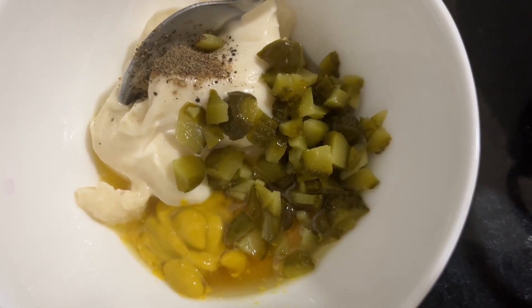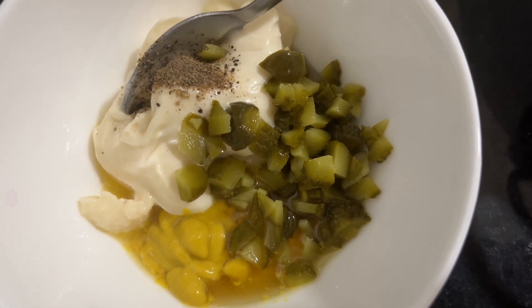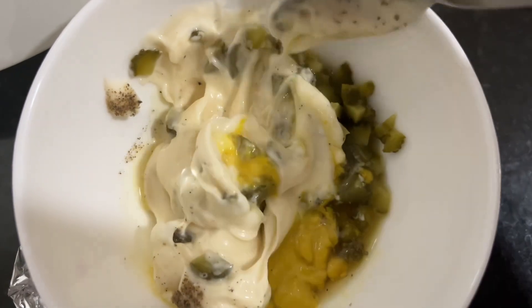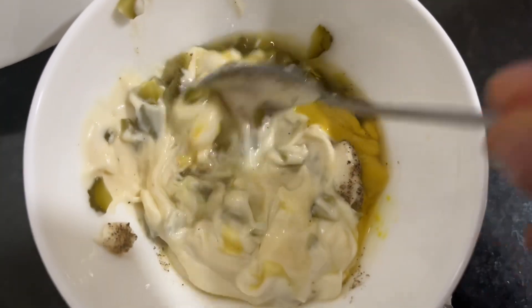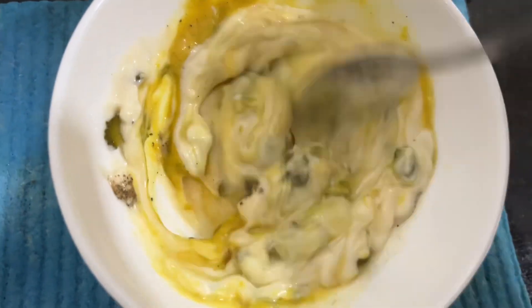You won't believe how easy coleslaw is to make at home. Here are my tips for making it. In a bowl I have American Garden mayonnaise, black pepper, salt, gherkins finely diced, honey, garlic paste, and Dijon mustard. For measurements you can check my description box. You have to mix them properly like this.